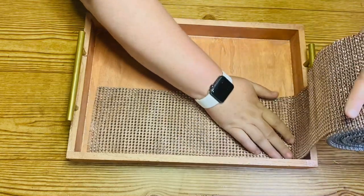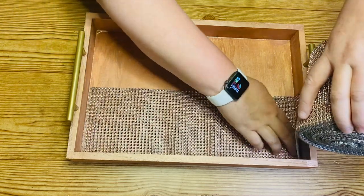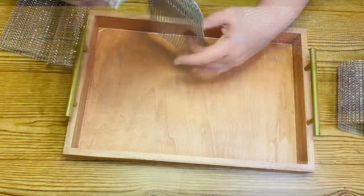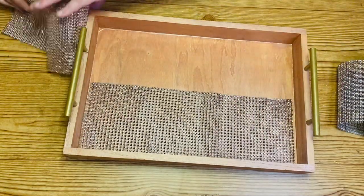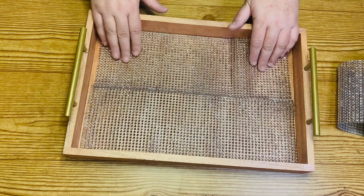Once I have that all completed, I'm going to be using this bling wrap that I picked up from totallydazzled.com — I'll leave a link down below if you're interested. You could also use the bling wrap they have at Dollar Tree. This is the rose gold color; Dollar Tree does have several other different colors if you're not into pink. I just cut it into two strips, lay it down in the bottom of the tray, and then this project is complete.